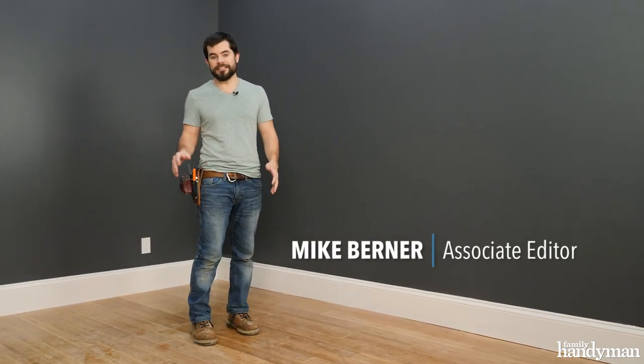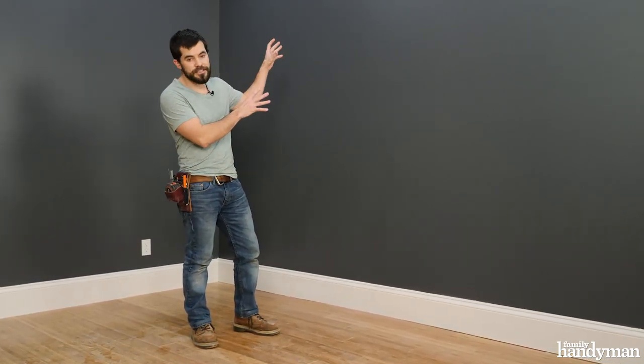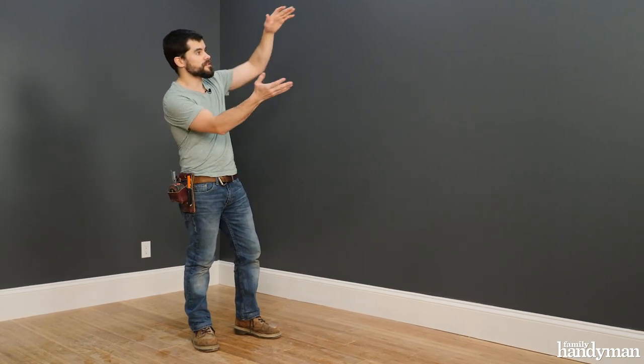Hey, this is Mike with Family Handyman and today we're going to be installing a TV on this wall. We're going to be installing it between two floating shelves and disguising it with some sliding doors. When we're done, you'll be able to essentially put away your TV just like you do your phones and your tablets, removing the distraction of the room. Then we're going to motorize it so you can do everything with a push of a button. Let's get started.